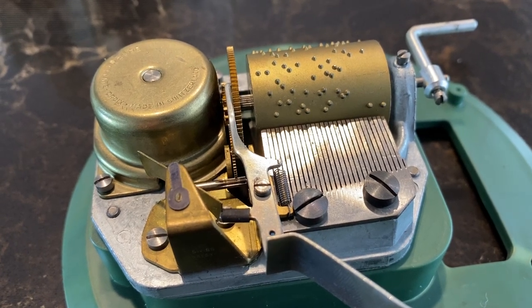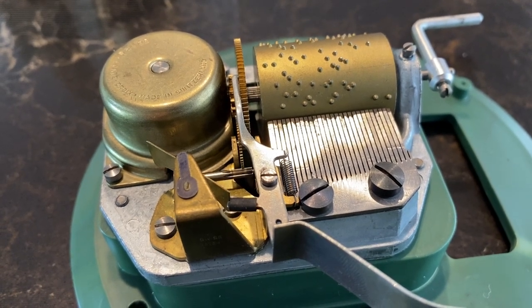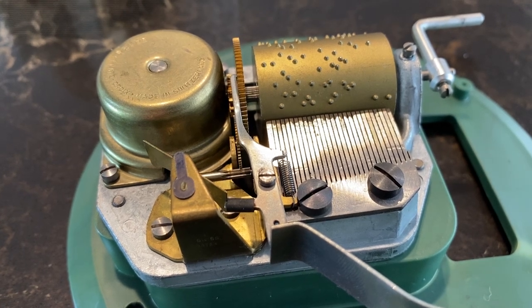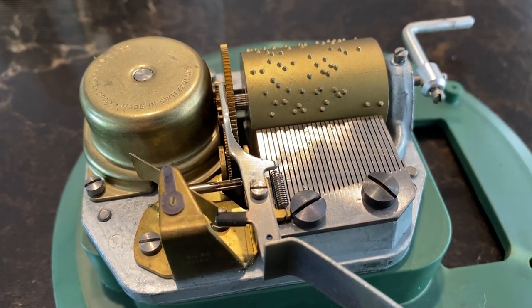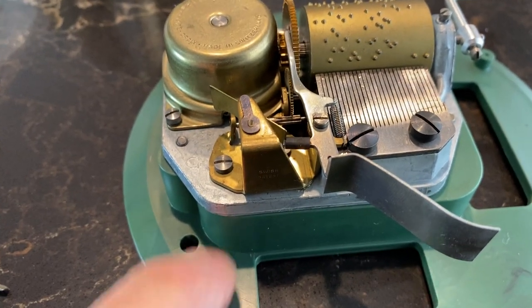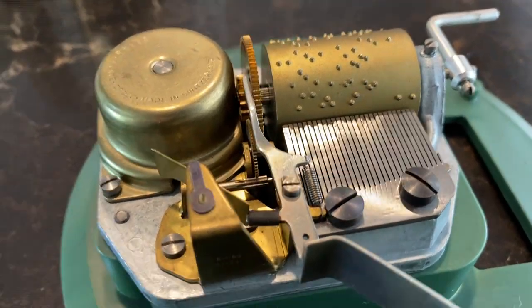Hi folks, this is Gregory Leifel over at the San Filippo Estate. I was taking apart a little music box and I thought I would give you just a little demonstration of how it works. This happens to be off of an older cigarette holder. This one is a reproduction model so this is plastic down here, but it'll give you a good idea of how the mechanics work on this.